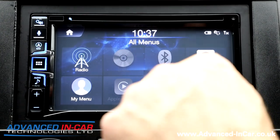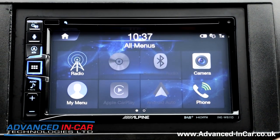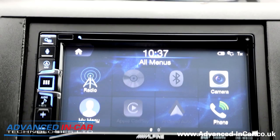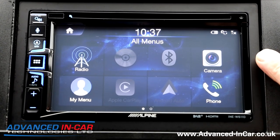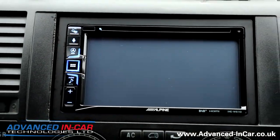Going out of nav and into the reversing camera — we've wired the reversing camera onto the ignition, so regardless of whether it's in reverse or not, I can press the camera button here and the image comes up.